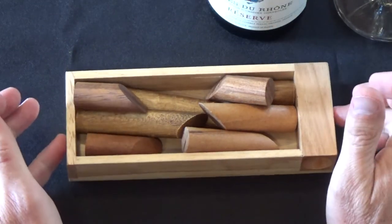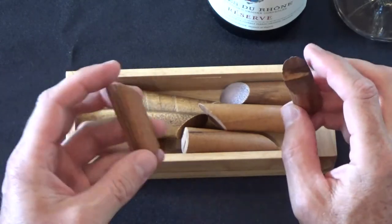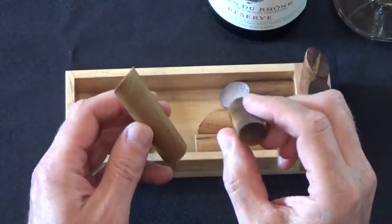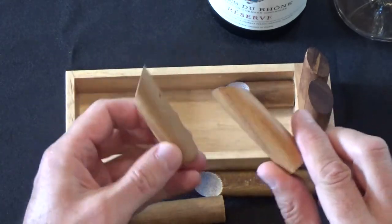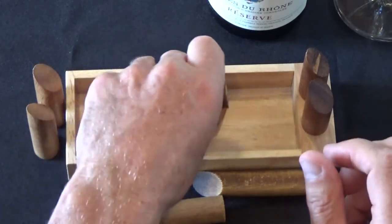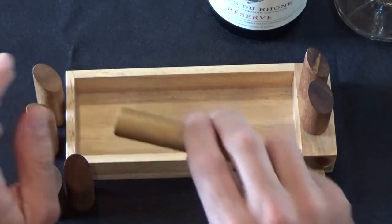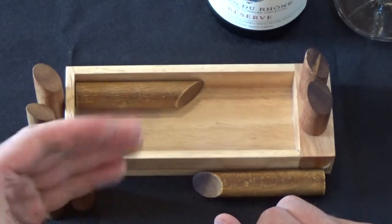So the solution to the Log Jam puzzle — there's only one solution to this puzzle, and it goes like this. We have eight pieces; these two are the same size. We have the medium-sized pieces — they're the next size. And then we have these two pieces. We're going to take this largest piece and lay it in the top left corner of the box, with this 45-degree angle leading to the right.